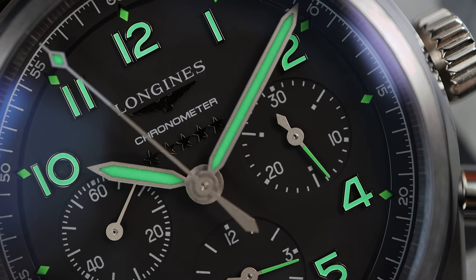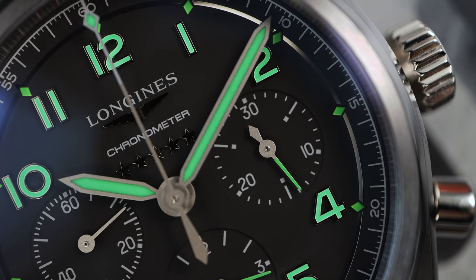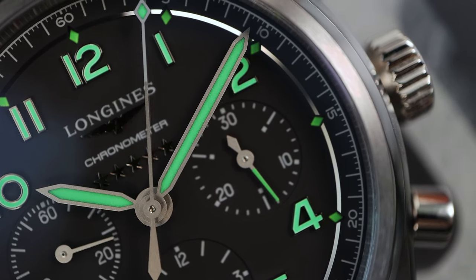One thing I forgot to mention is the rotor wobble. The Valjoux-based movement is very spin-happy, so sometimes just putting the watch down you will hear it on the table whirring.